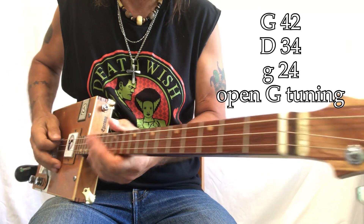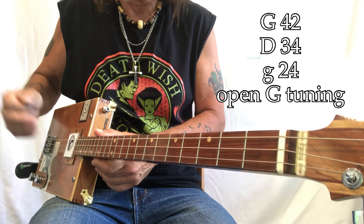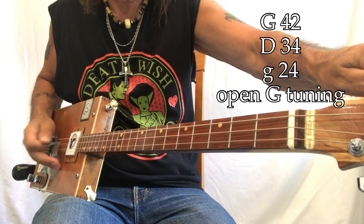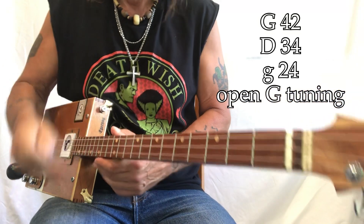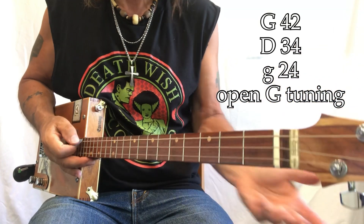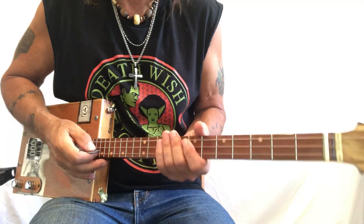So what we've got going on is G, D, G. My string gauges are 42, 34, 24 — and these are electric wound. I'm playing through a Roland Minicube and I'll show you those settings at the end of the video because they're a little different than I normally use. Got a little more grit going on with this tune.